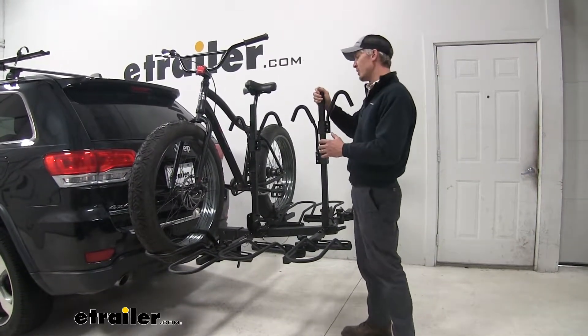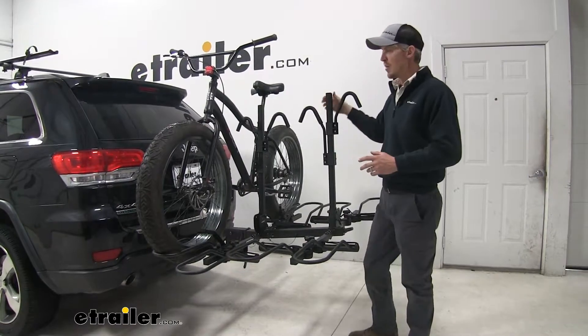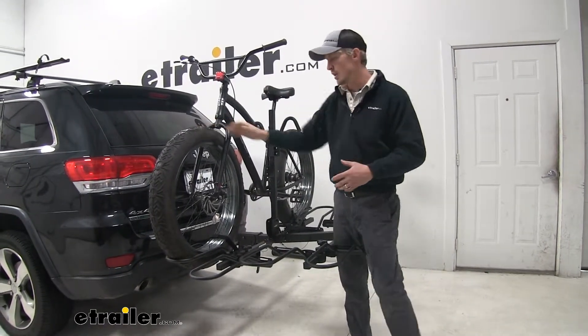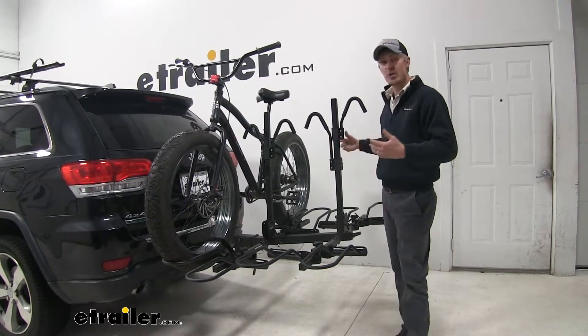I've already got it loaded up just to give you an idea of what it looks like and how it's going to hold our bikes. Not only does it hold fat bikes, but it's going to hold your standard bikes as well, so you're going to get a set of cradles that hold both bikes.